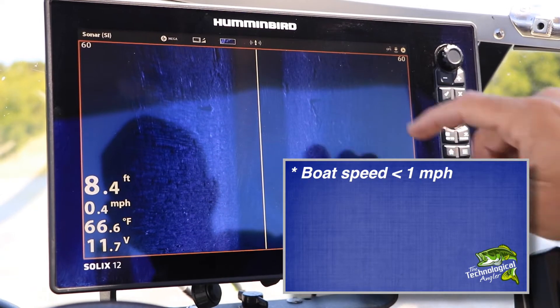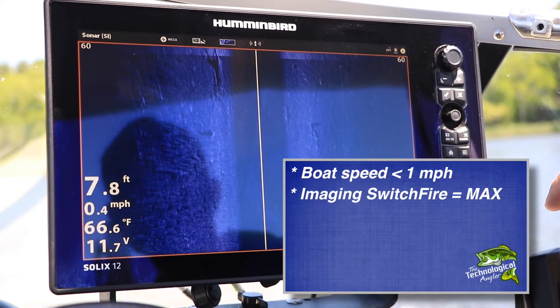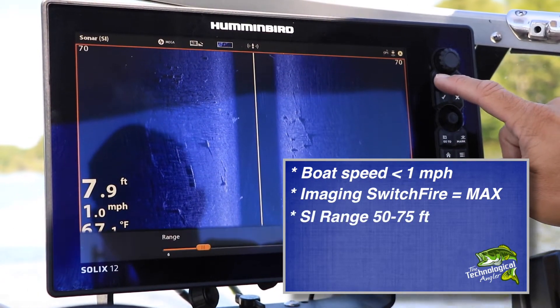Second, with mega-imaging enabled, use Imaging Switchfire Max mode. Third, decrease your side imaging range to between 50 and 75 feet.